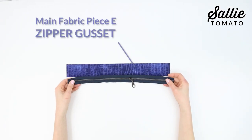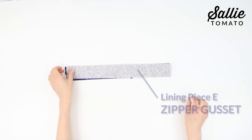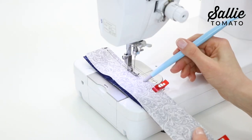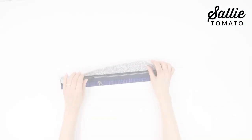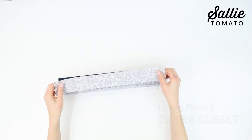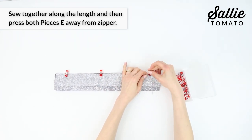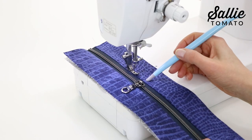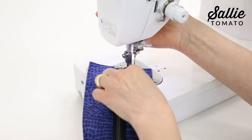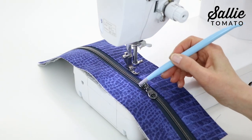Let's get to the gusset. Position the longer zipper along the length of one main fabric piece E zipper gusset with right sides together. Layer one lining piece E zipper gusset on top of the zipper against the right side of piece E. Pin or clip and sew together along the length. Press both pieces E away from the zipper wrong sides together and top stitch along the seam edge. Repeat the steps to attach the remaining pieces E to the opposite side of the zipper, making sure to align the short ends. Trim the assembled zipper gusset so it measures the same width as the bottom gusset, trimming an equal amount of fabric on each side of the zipper, and move the zipper pull to the center.